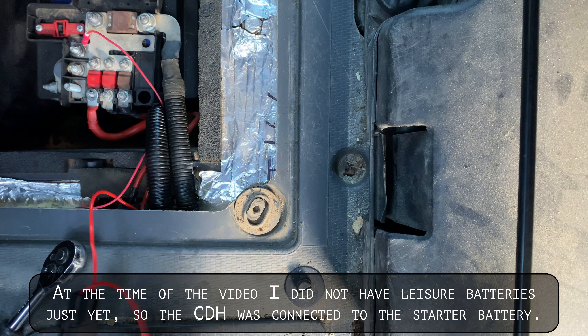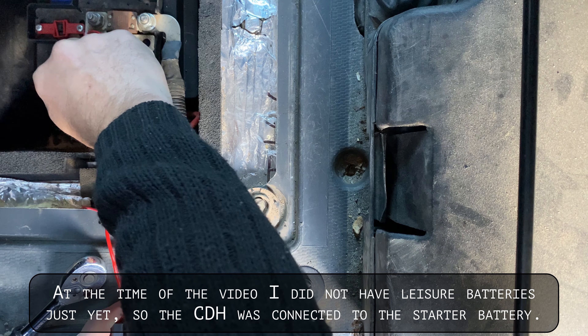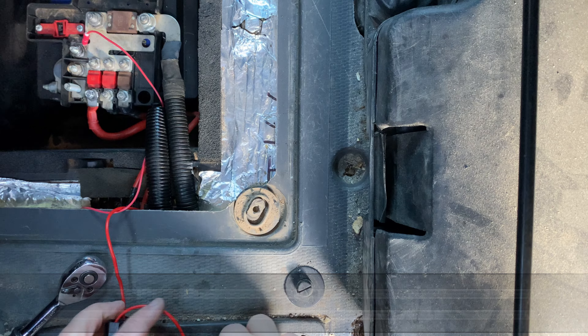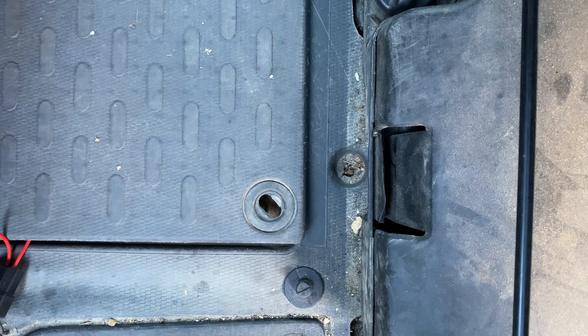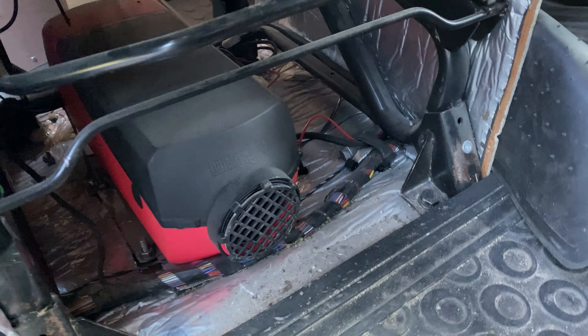Make sure that the positive wire is well away from the battery compartment. Put the bolt back in and make sure you pull the battery tray back in so there's absolutely no way that you can make contact.